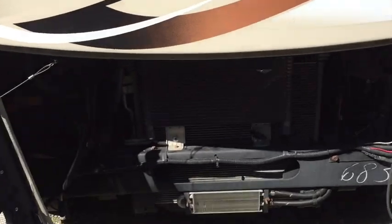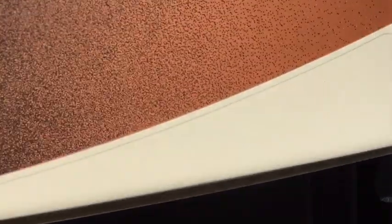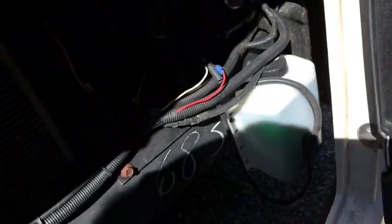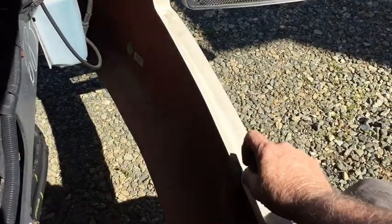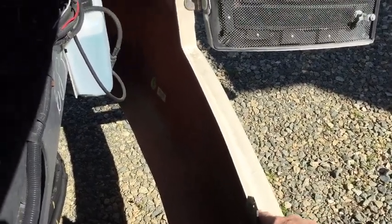First thing, open your engine compartment and then contort yourself into it. I straddle the entrance base, sit on that, and look towards the air cleaner. The fuse box is above and to the left of the air cleaner.